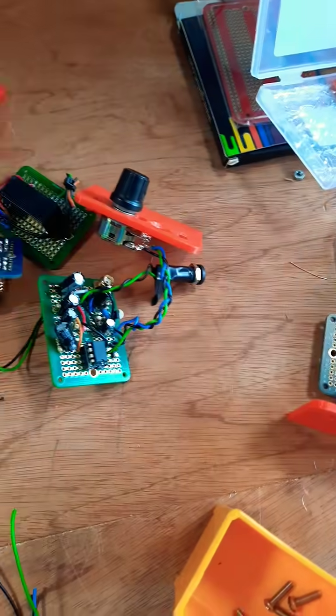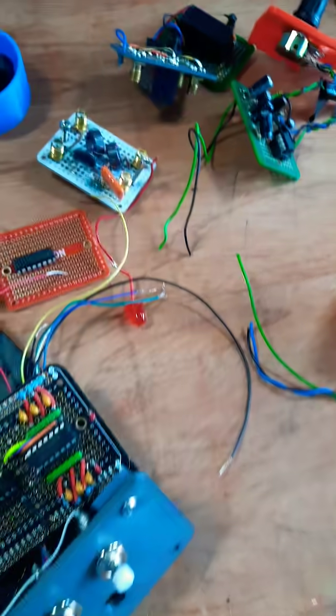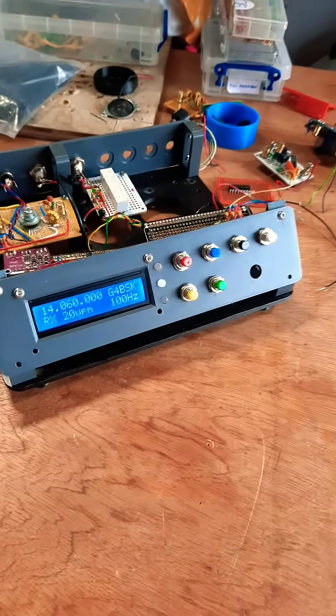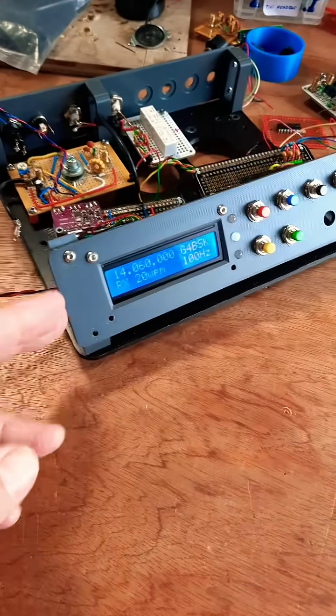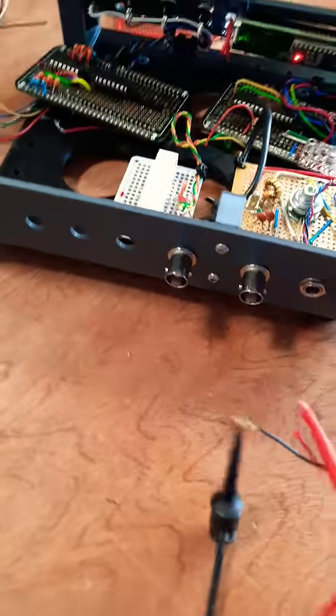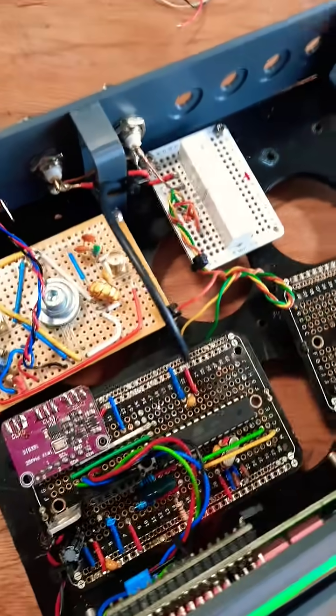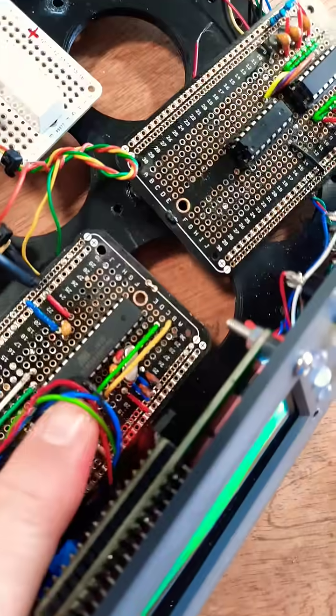Here are all the modules lying around on the bench. I've rebuilt it using my Prusa Core One printer, which I've also just bought, and I made a nice smart front panel. I've also made a back panel which has nice sturdy supports for the socket, so you can see this is a working process.